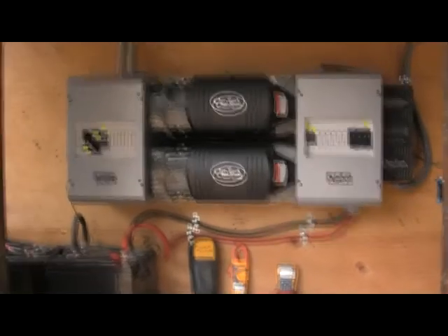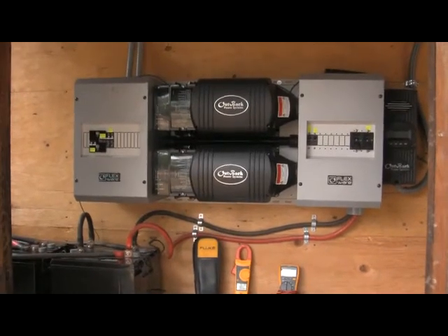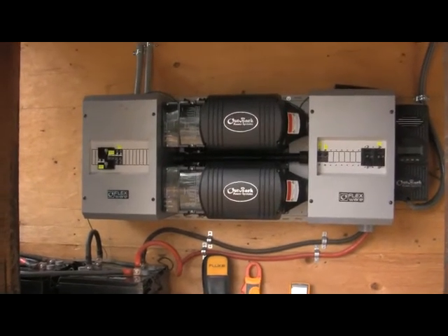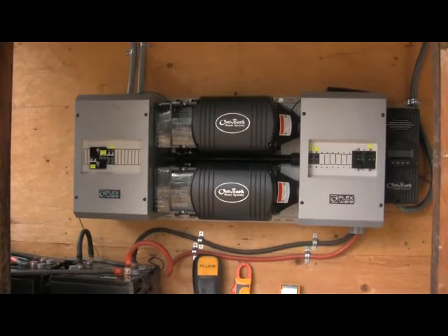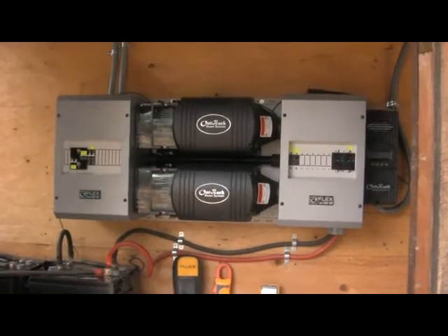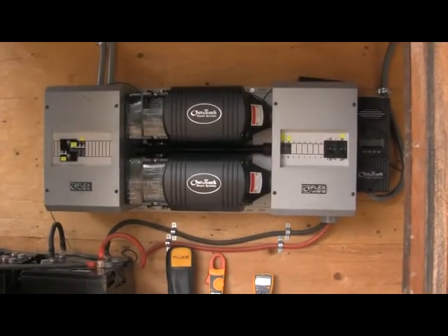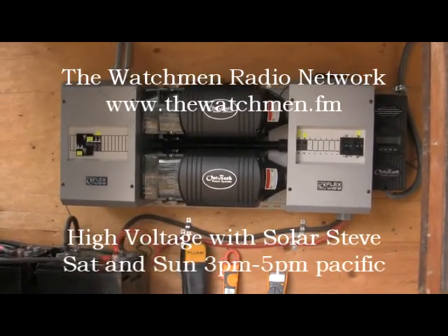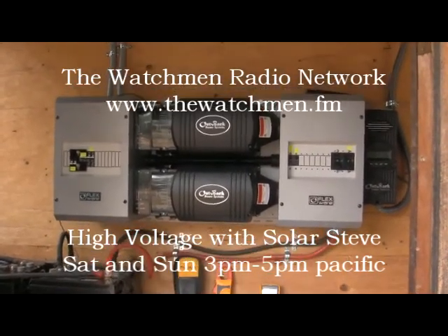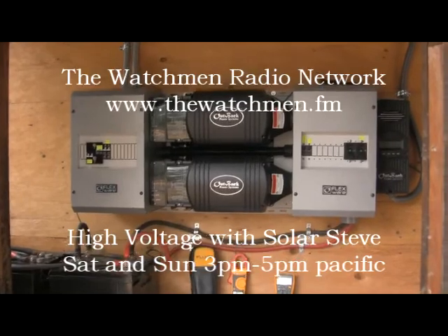So this is Solar Steve with the Outback Off-Grid Overview Part 1. The part coming up next will be the inverters themselves, and we will be going in depth on how they work, what they do, why they do it, and what makes Outback the leader in off-grid power. For now, Solar Steve — we'll see you guys later. Thanks for watching and don't forget to catch me at www.thewatchman.fm, Saturdays and Sundays from 3 to 5 p.m. Pacific for my High Voltage show where we talk all things off-grid power and preparedness. Thanks guys, we'll see you later.